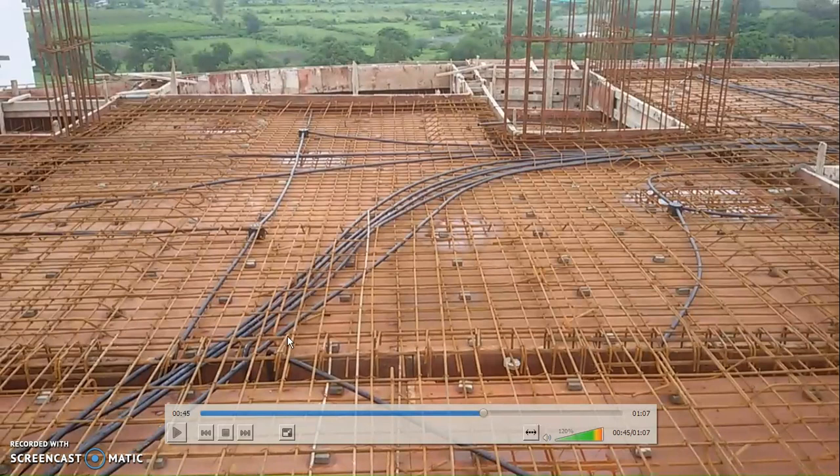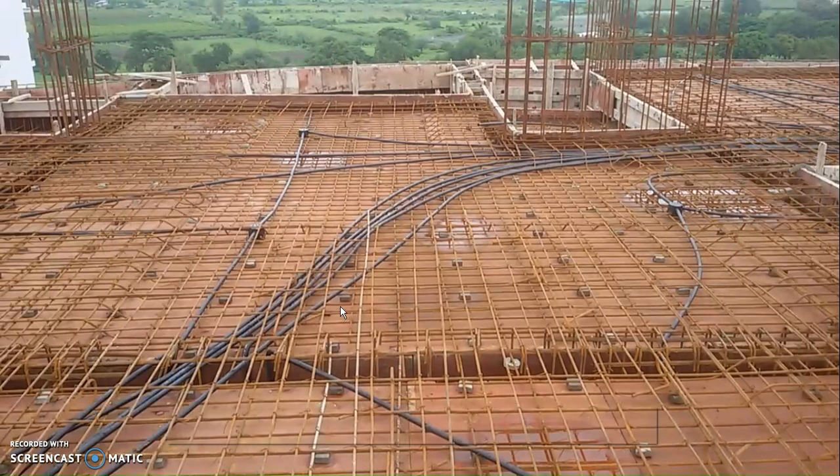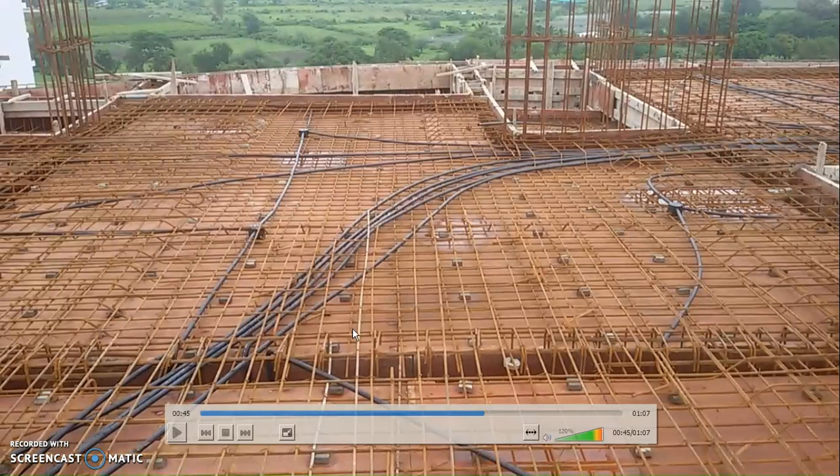These are the concealed MS pipe conduits. These could be MS pipes or PVC pipes. What we are seeing in the picture are 25 mm diameter pipes. This thing here is called a junction box.